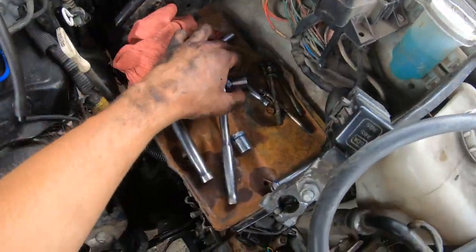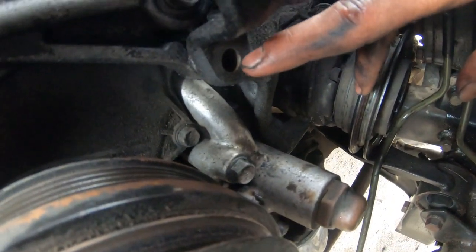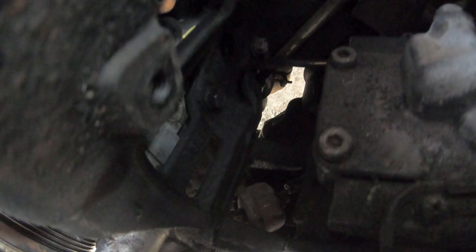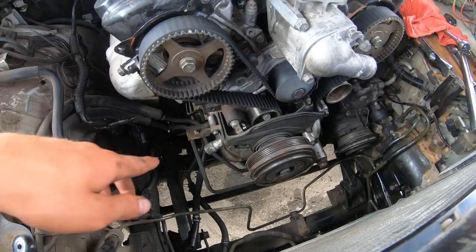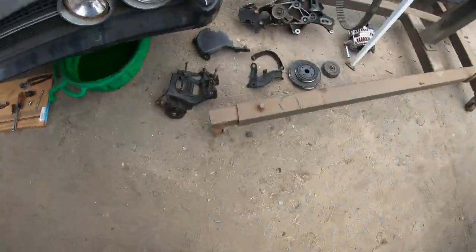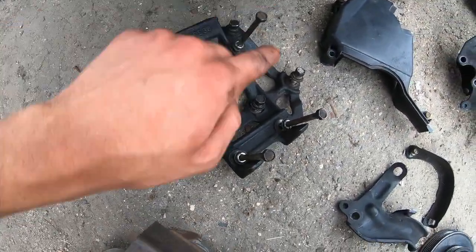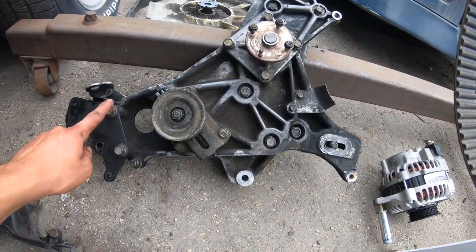I got the AC compressor out and it's sitting on the frame rail. Here are the four bolts for the AC compressor bracket — there's one here, one way in the back, and one more at the bottom. That takes the bracket off and creates some space. I got the front plate off and now you can see all the timing belt and everything.